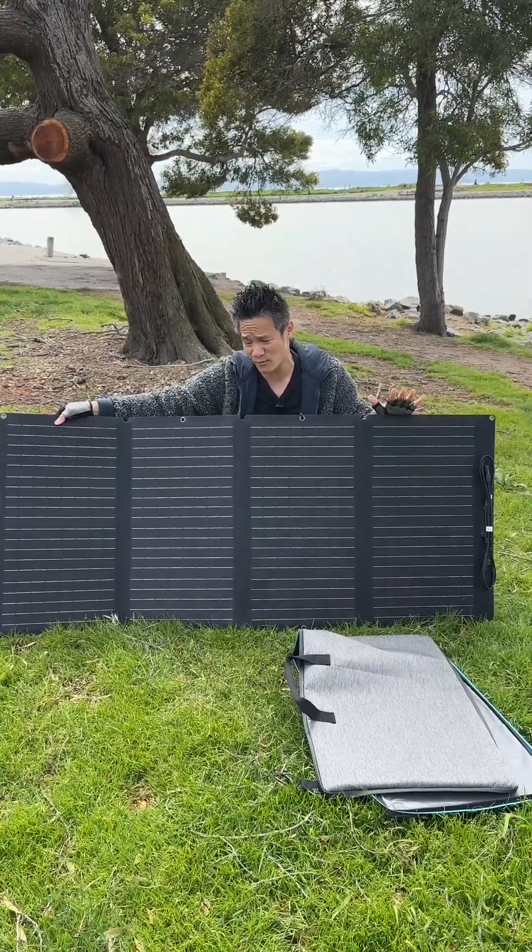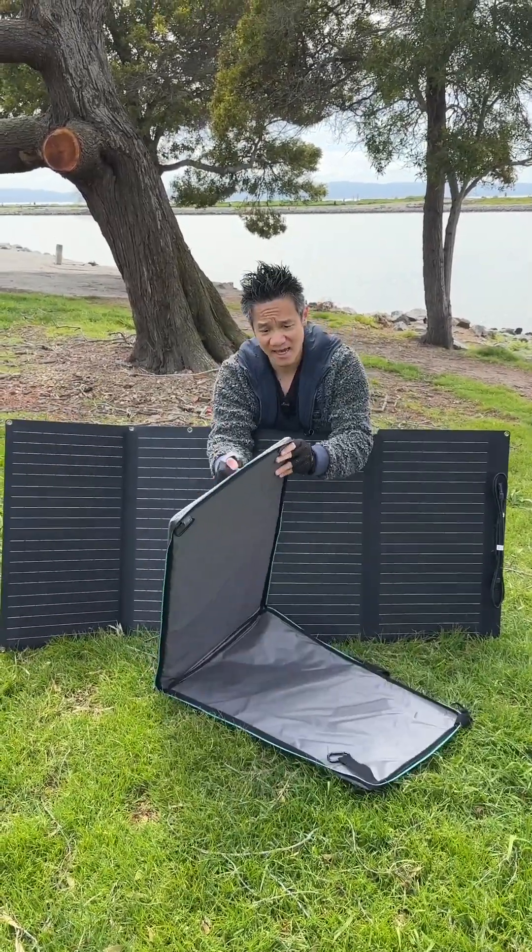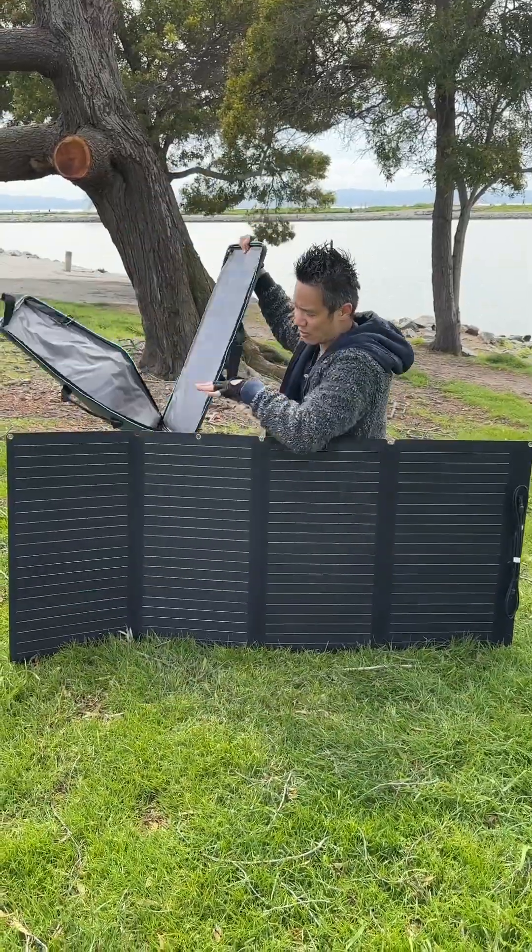Not too heavy, IP68 so it's weather resistant. You have a hard sided case that is gonna go on the back of the solar panel.